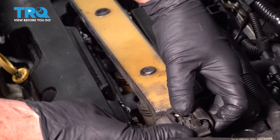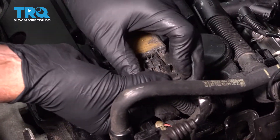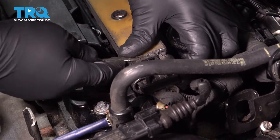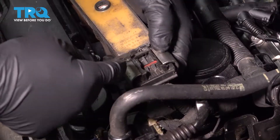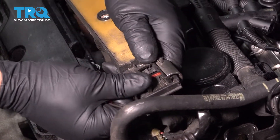You can disconnect it right here. There should be a lock — on this one, the lock is broken. Just slide that back, but there should be a release. You should be able to push down on the tab and slide that off.